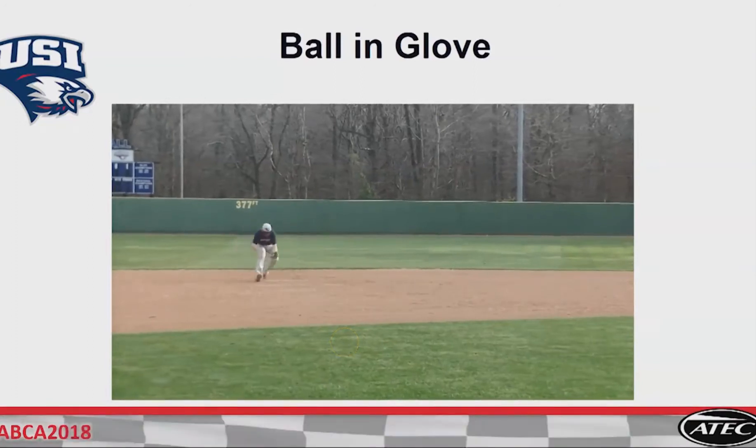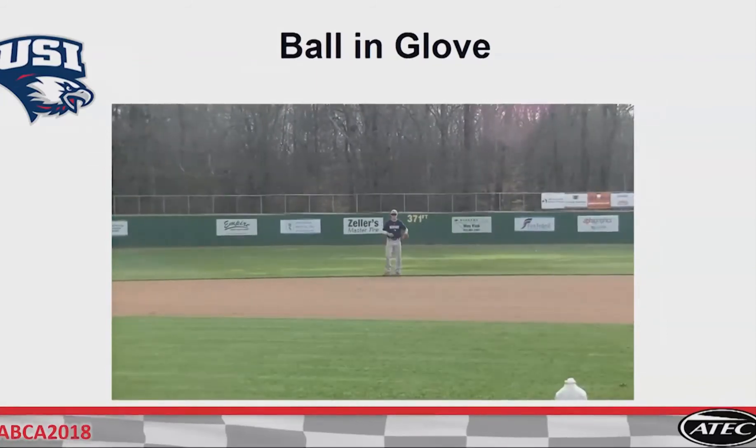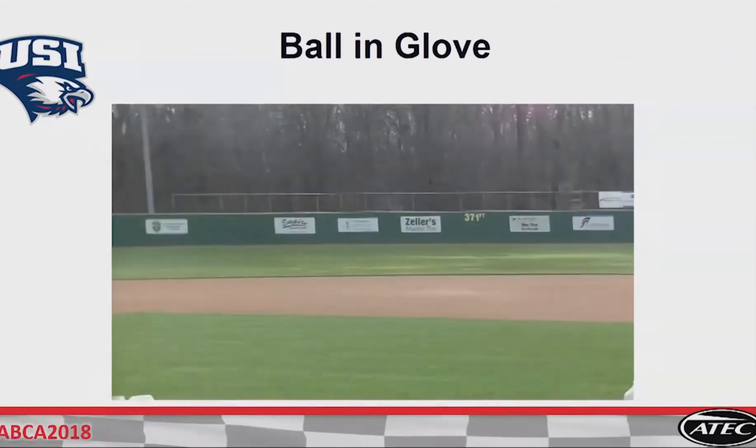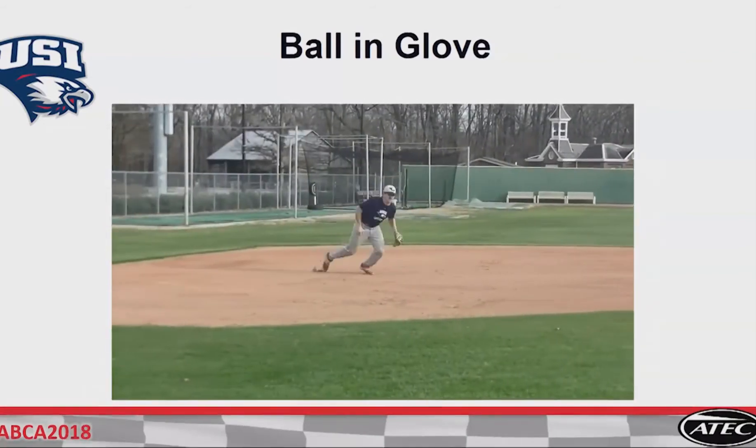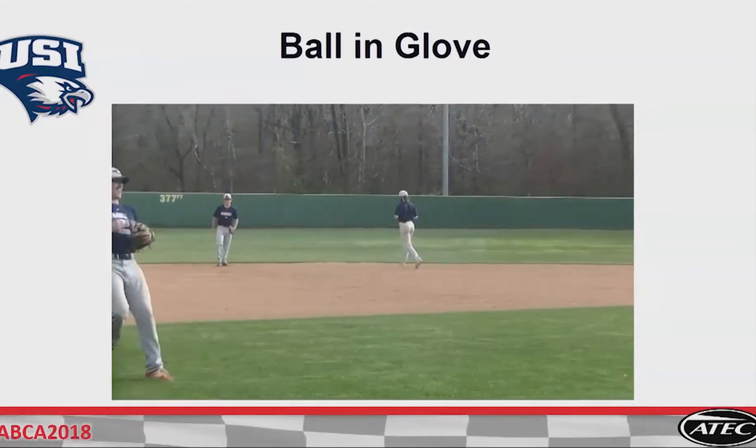We are working on what? Routine plays. Making solid throws. We have plenty of time. If they throw a ball away, my first thing I tell them is we don't have any runners. Hey, be under control.